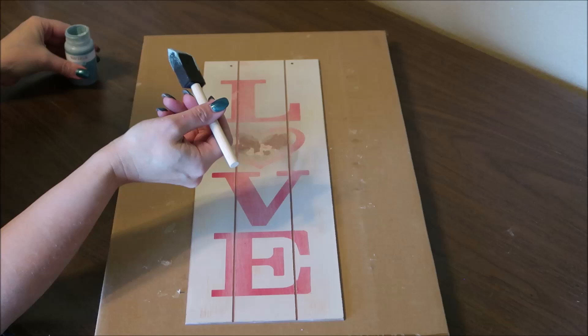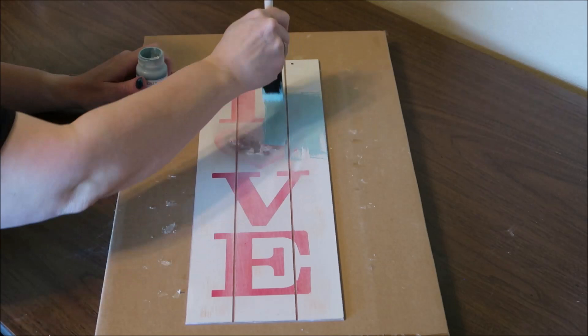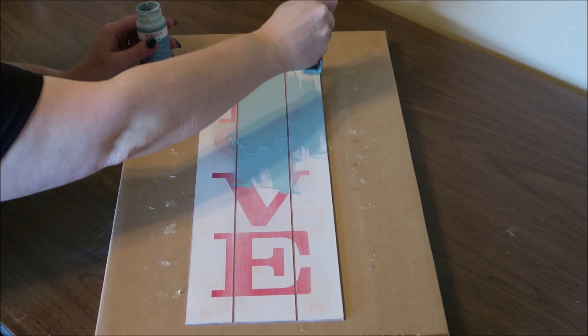Next I'm going to paint my piece with the agave blue chalk paint. This did take two coats and in a few places it took three coats to completely cover up those letters.